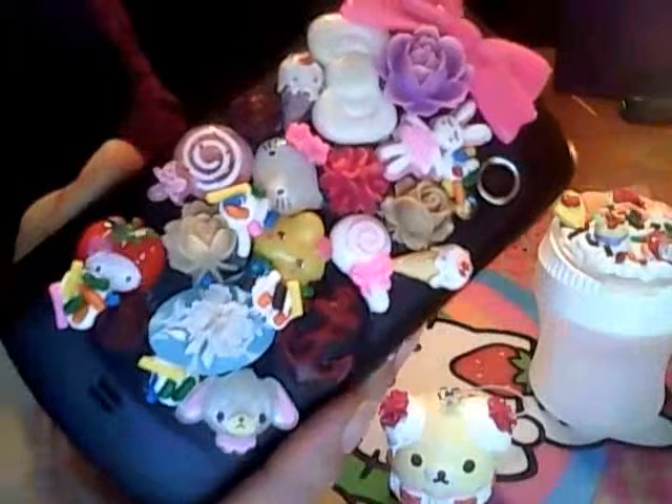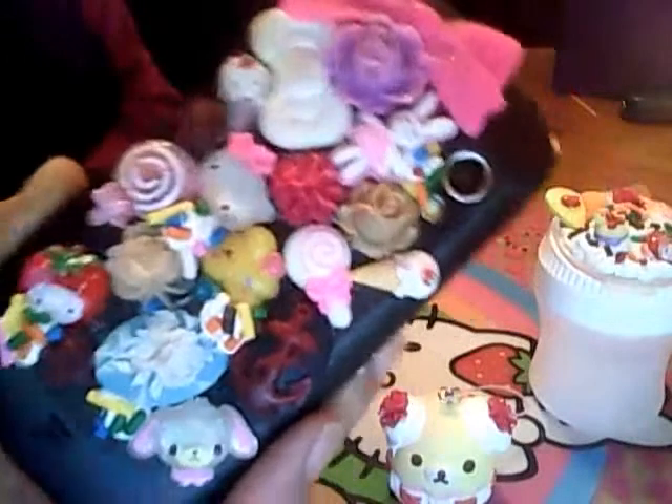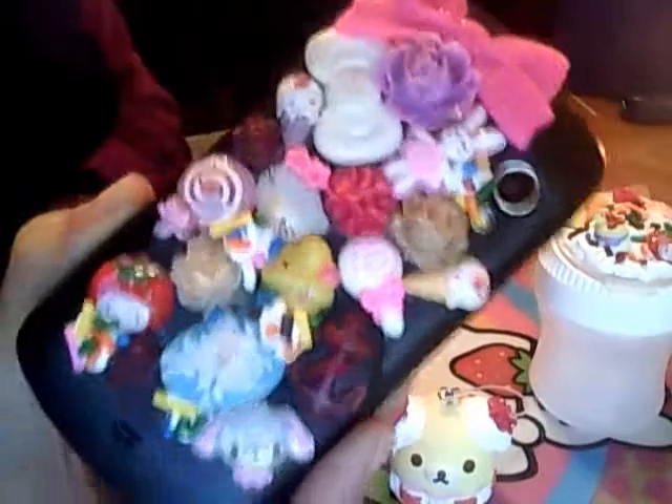This is some decoden that I've been doing and I've just been slowly adding pieces onto here. I didn't do whipping cream on this one — I just arranged my cabochons how I wanted them, and then I put whipping cream with some fake sprinkles.